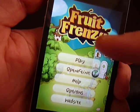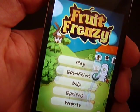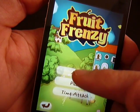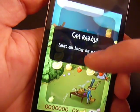It's a pretty straightforward, very bright, colorful, cheery match-three puzzle game. So let's play a little bit of Fruit Frenzy so you can kind of see what it's all about. I'm going to pick easy because I'm not that good at Fruit Frenzy yet.